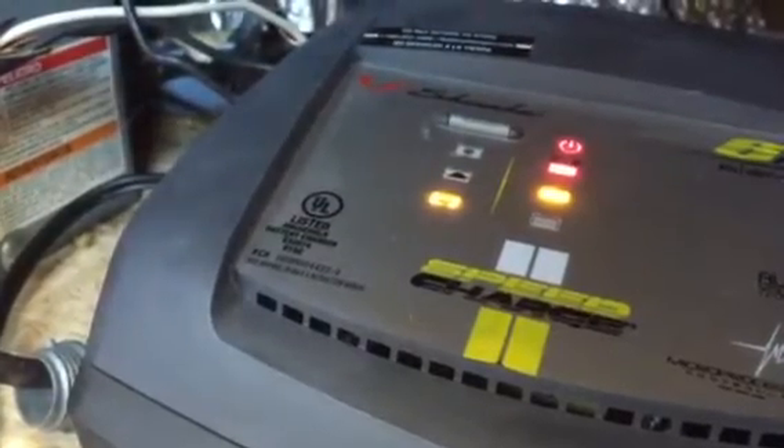Maybe somebody can tell me what kind of money I'm looking at just to replace that and get away from this hillbilly engineering. I'm looking at this breaker box too — there are four different breakers here. It looks like this breaker right here is the one controlling the electric in the vehicle, because once I flip that the battery charger and everything else goes off. But anybody have any ideas what the other three go to?